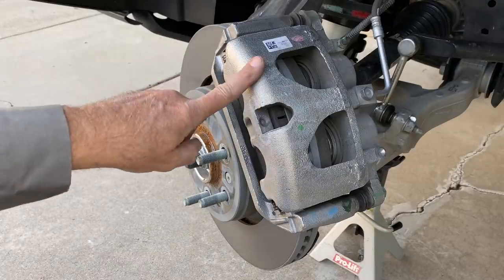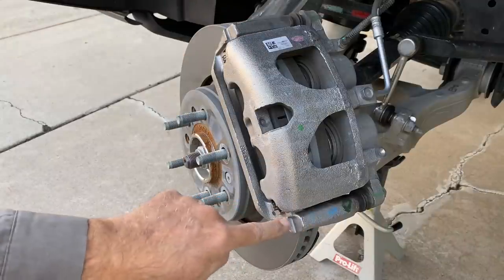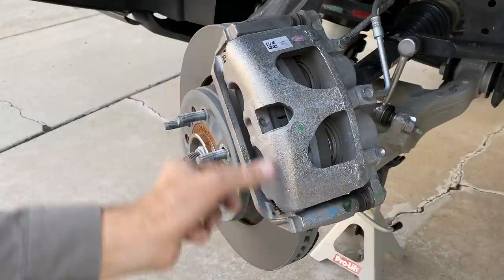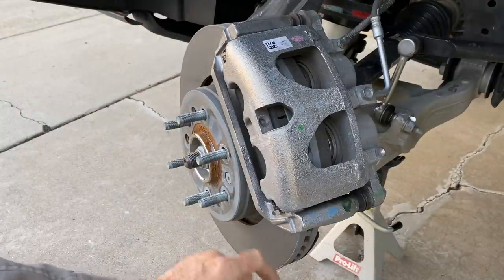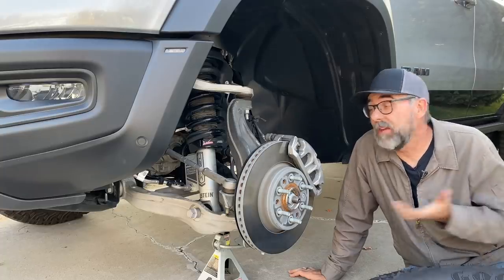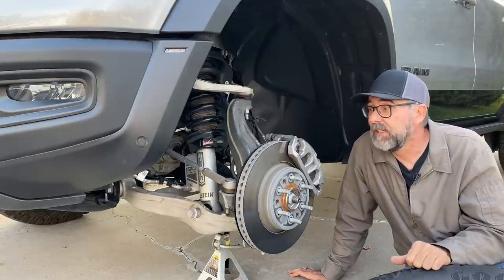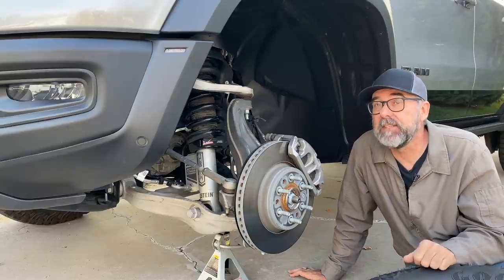The front brakes on the TRX are massive — a twin-piston sliding caliper with 57-millimeter pistons, two of those, huge pads, lots of surface area, and they're ventilated all the way through to the hub on the inside. That's about it for the front. I'm going to put the tire back on and move to the back — there's some really interesting stuff back there, I can just see it peeking around the tire.